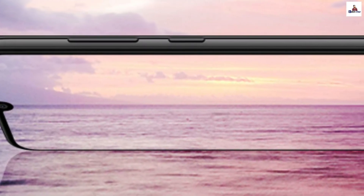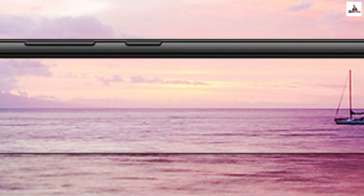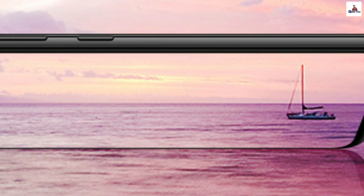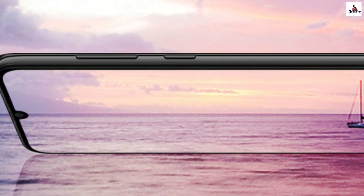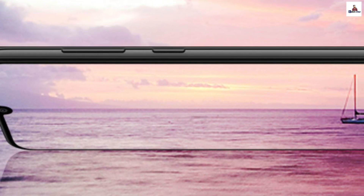It has a 6.1-inch HD+ display with an IPS LCD panel. There is a waterdrop notch on the front. The display is very attractive overall for an entry-level smartphone.